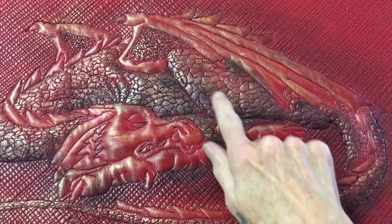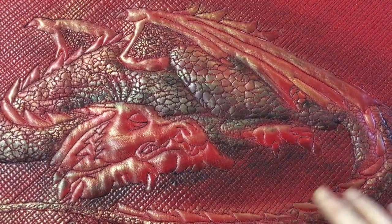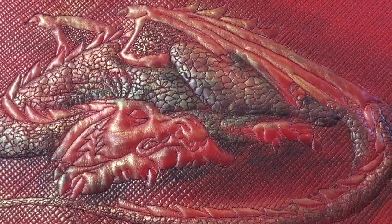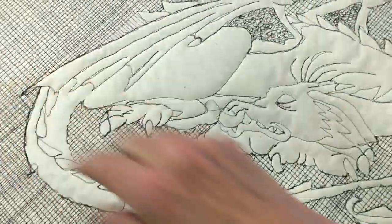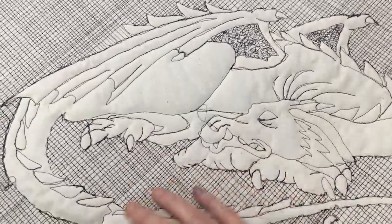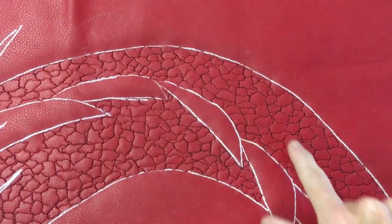If you notice, these scales are up higher than what the quilting is here. Let me explain how I do that. If you look, you can see those scales on the back — they're not quilted all the way through on this particular one. I'm actually working on the big size of Emily right now, putting in the scales on the tail.